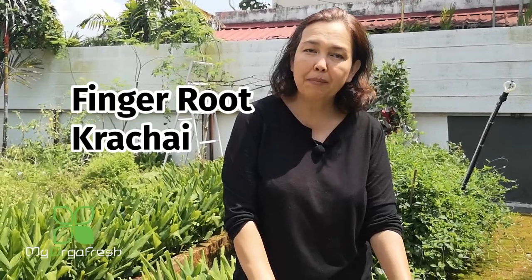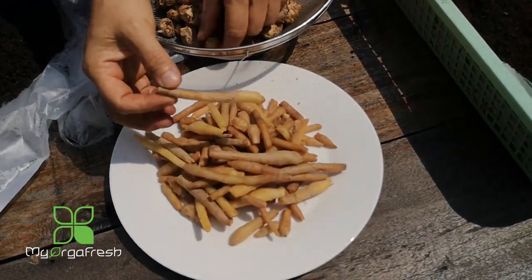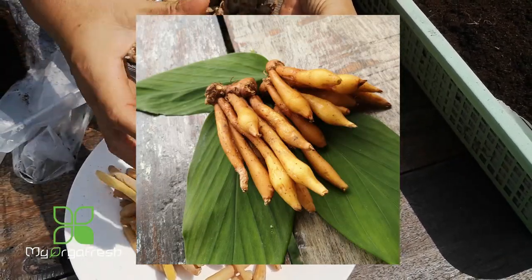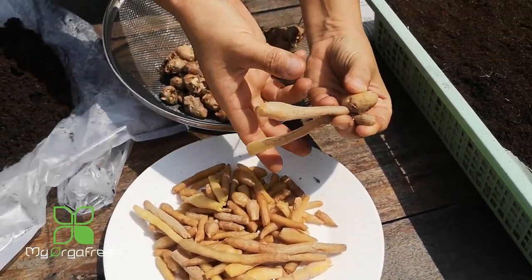I'll show you how to duplicate or propagate the finger root. Finger root has a few types and you may not know which one to use — there is a local species and also two more for commercial farming. This is the head of the finger root, and these are the parts that grow from here — several roots that look like fingers.